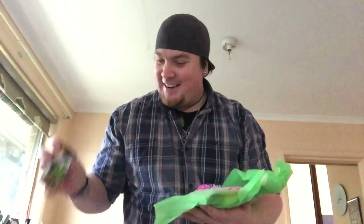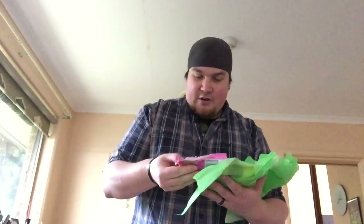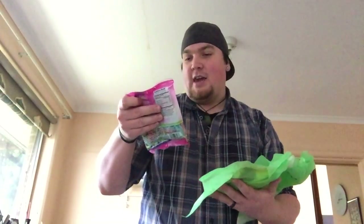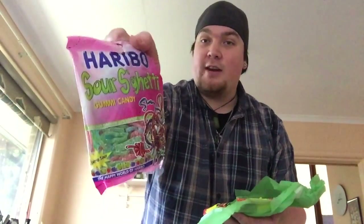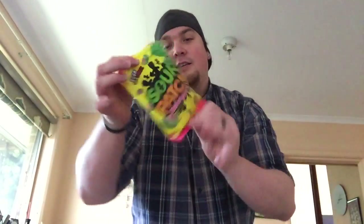We've got Haribo sour spaghetti gummy candy, which is rad because I just love any gummy candy. And this is actually one we have in Australia — sour patch gummy flies. They will be delicious. And I think I'll get to eat all the sour stuff because Jazz doesn't like them as much as me.